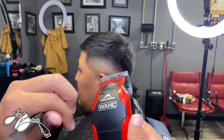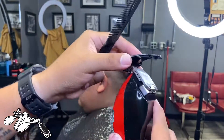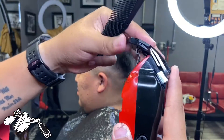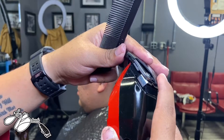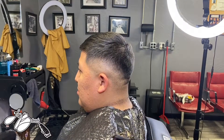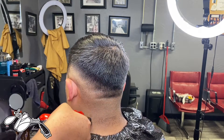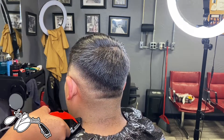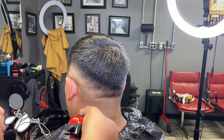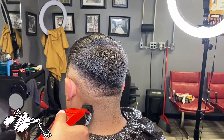Now we're gonna grab these clippers and put them in trimmer mode. So this comes back, slide that blade in there and snap it on. You can see the trimmer blade moving. Hopefully we can get a good edge. But first we're gonna clean up the neck. Now we're gonna do the C-cup portion of the vertical bar to see what kind of edge up we can get with these trimmers.